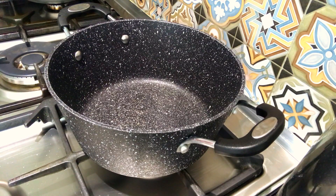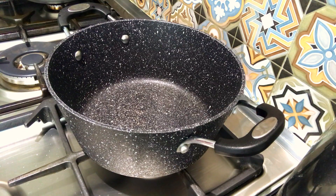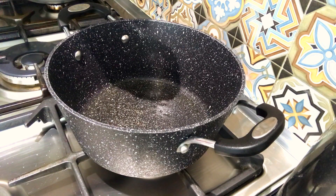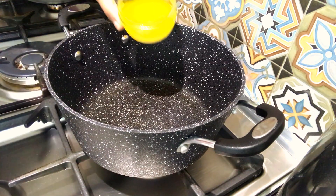I am going to add the flour to the flour.